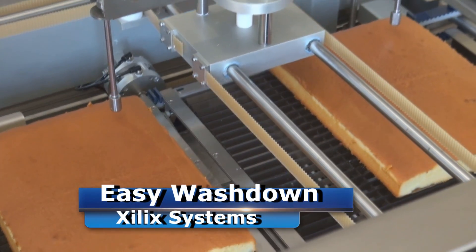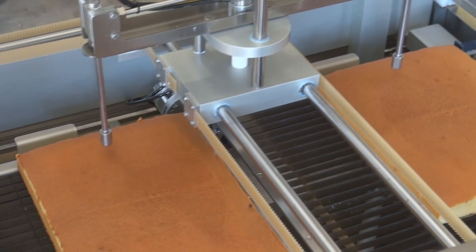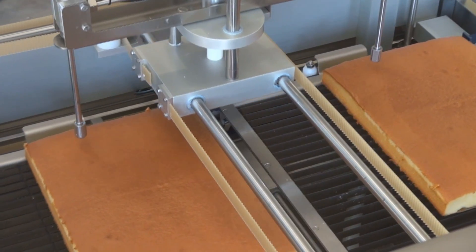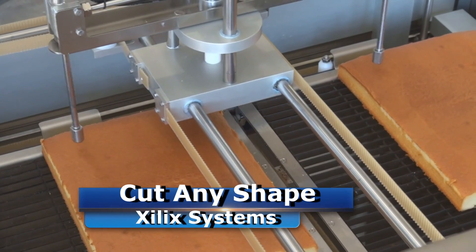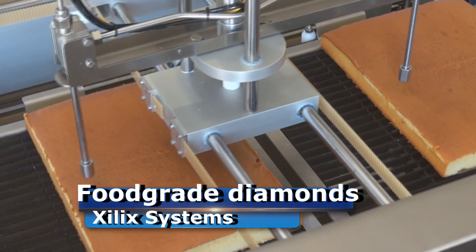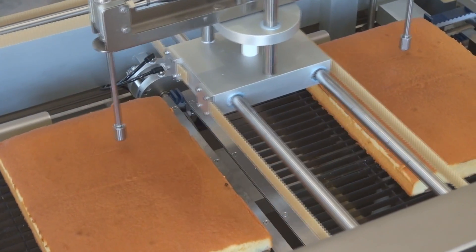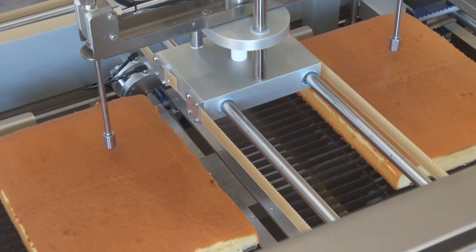The machine is powered with the KMT 15 horsepower intensifier pump. We use our same Cake Solution software package, which allows you to cut any shape that you draw or download from the internet. We use five-thousandths food grade diamond orifices on the machines, and you typically get fifteen hundred to two thousand hours of service life out of one orifice.